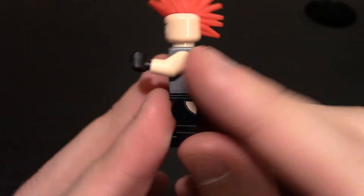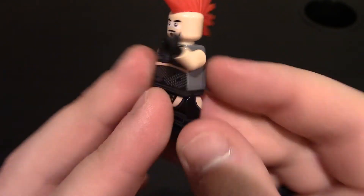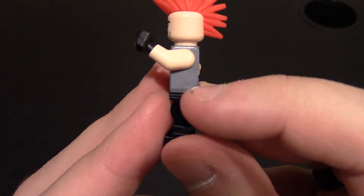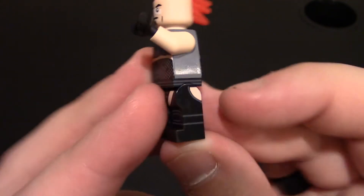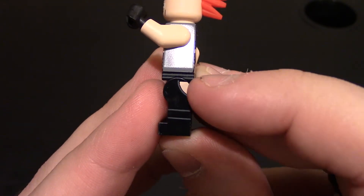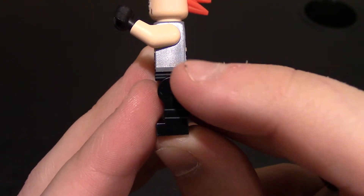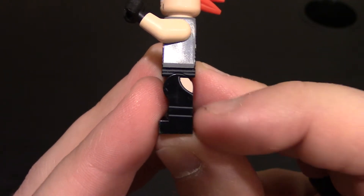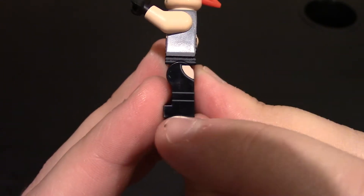Coming to the left side of the minifigure, he does have flesh tone — or light flesh — arms to match his skin tone, with black hands for gloves. Nothing on the side of the body, but there is printing on the side of the waist where that band from the front comes to the side. He also has some printing showing that chap design with a cut and some flesh showing. He does have boot design on the side of the legs, but nothing lower on the feet.